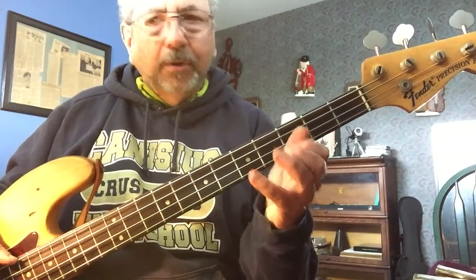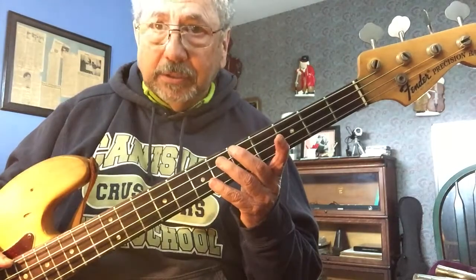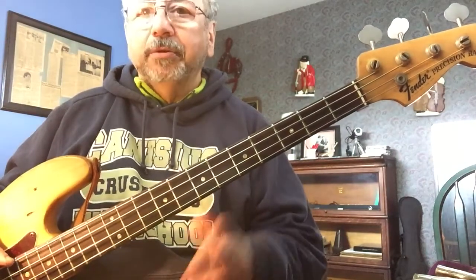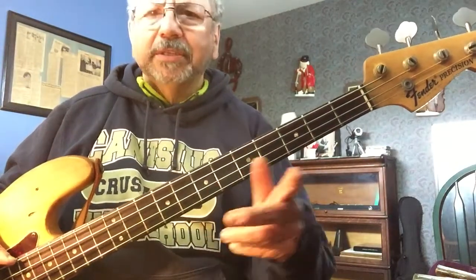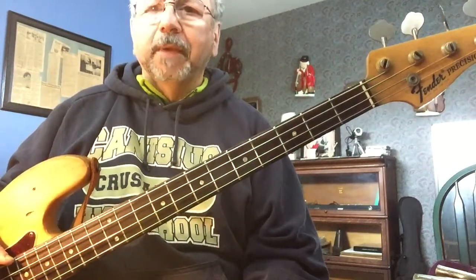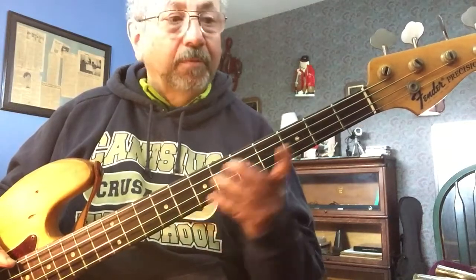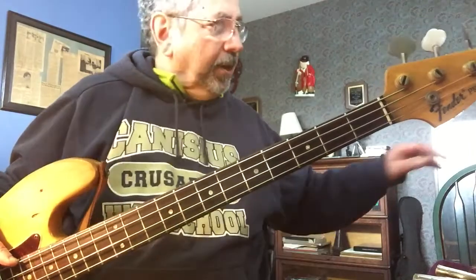Get your pinky going. Key of A. Don't worry about sharps or anything like that — don't think about notes, think about patterns. You're probably not going to be a professional musician. These guys don't even read notes — they use the Nashville numbering system and that kind of thing. On the other hand, a classical player at the New York Philharmonic probably can't play without written notes the way we do. At any rate, here we go with the tune.